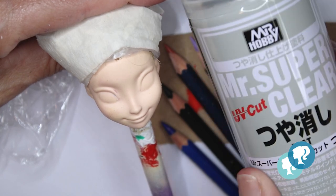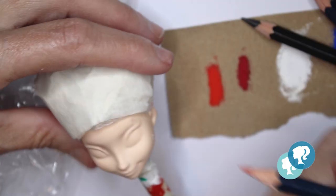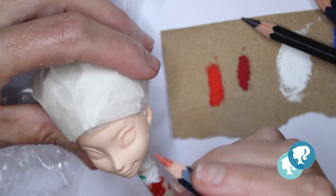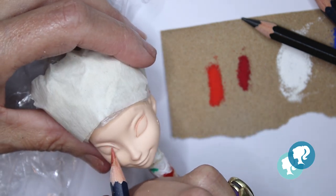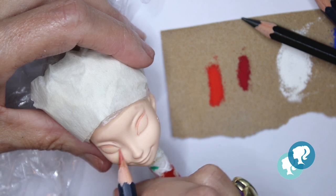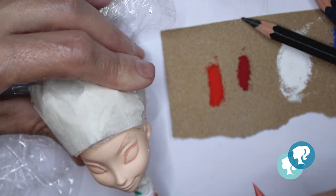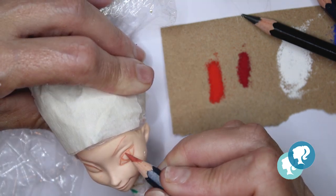After three layers of Mr. Super Clear I can start. I always use a light brown watercolor pencil to start sketching the face. This time I'm gonna give her blue eyes and purple eyeshadow.